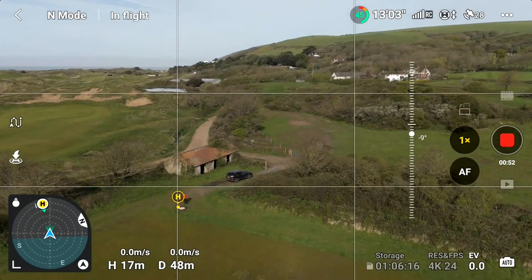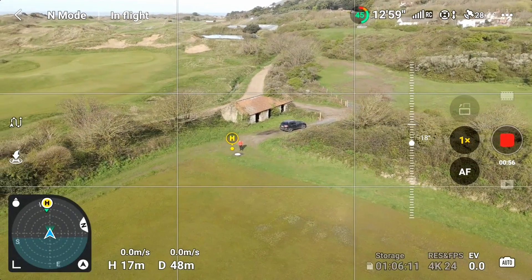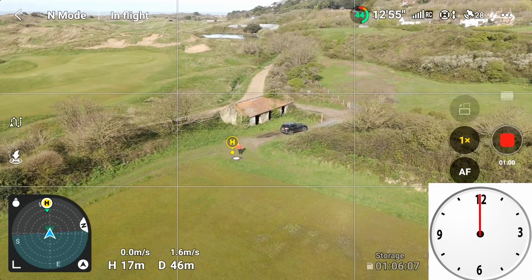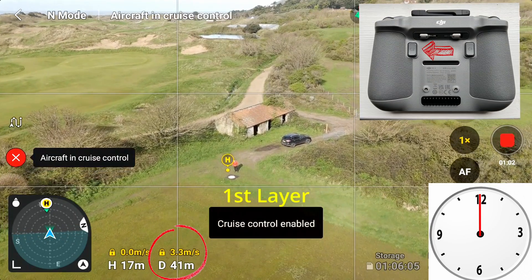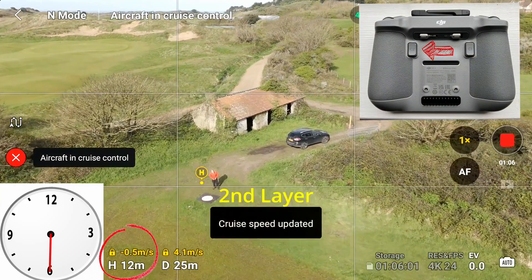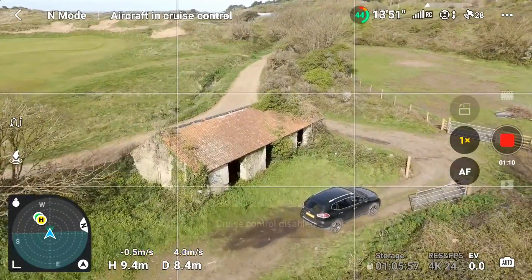That happened quite quickly. The three layers I put in were: moving forward, rising, and then turning to the left. You have to be in motion to put Cruise Control on. Here I'm flying towards me — I put the first layer of Cruise Control on, then I'm coming down and I put the second layer of Cruise Control on, and then I'll just disable the Cruise Control.